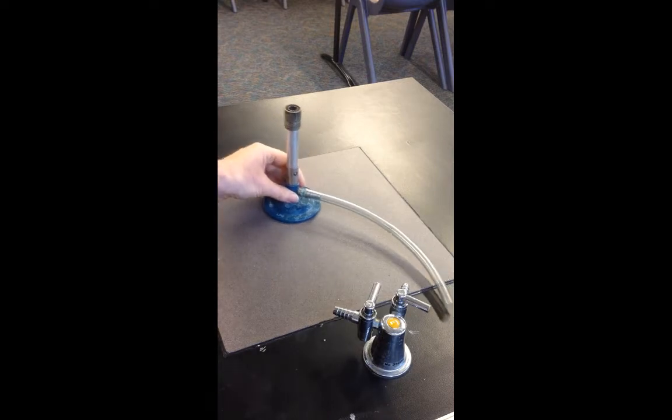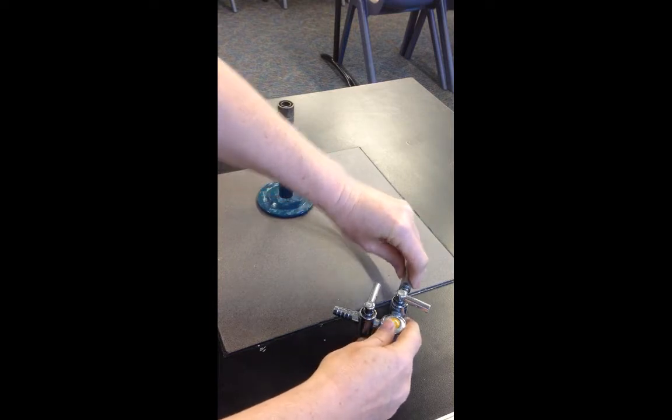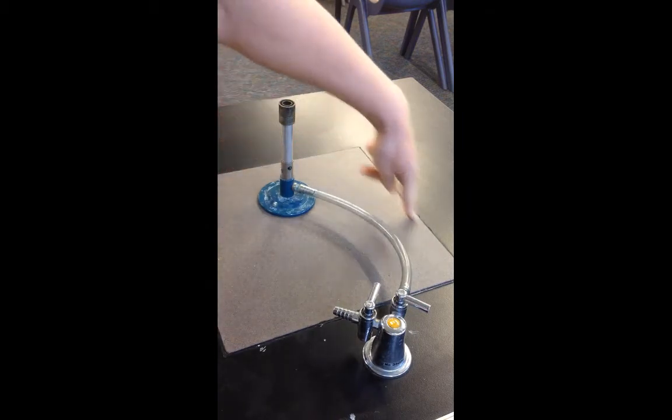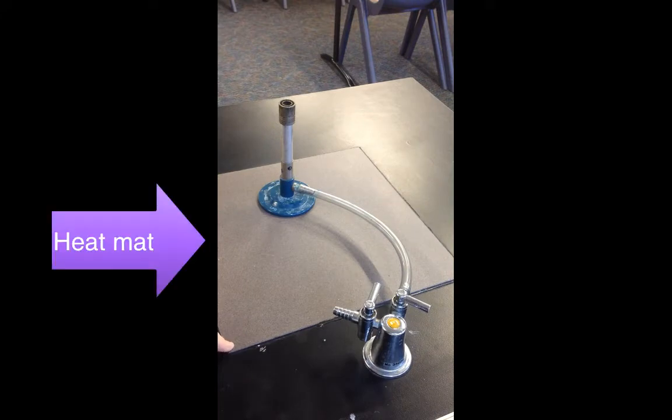To connect the Bunsen burner, you attach the tube to the gas jet nice and firmly. You make sure that the Bunsen burner is sitting on the special square on the desk that's going to protect the desk from the heat coming from the Bunsen burner.